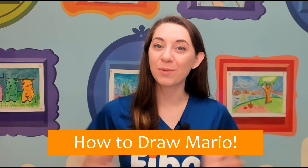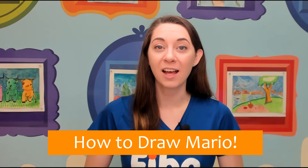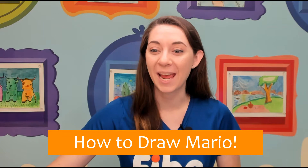Hi, it's Miss Jessica here with Bebo Kids Art Academy. Welcome to our class today. We're going to be learning how to draw Mario. For our class we're going to have a lot of fun with a lot of creativity. You can use whatever materials you have to color, but I will be showing you some fun things to draw. So let's go ahead and look at what we're going to make today.